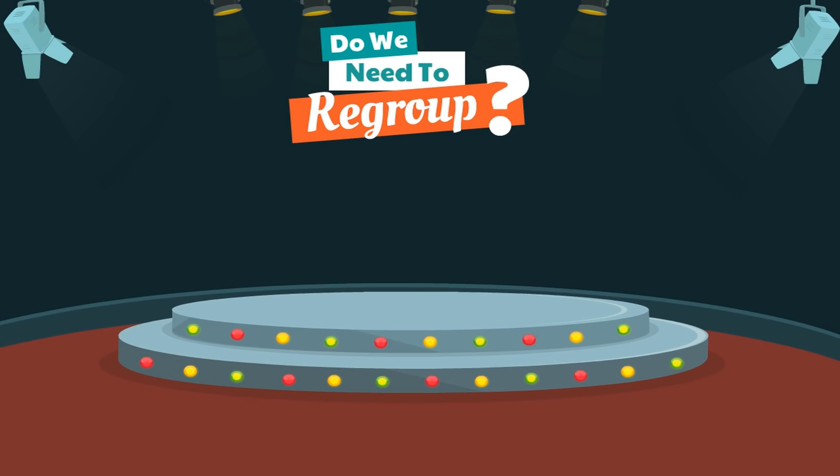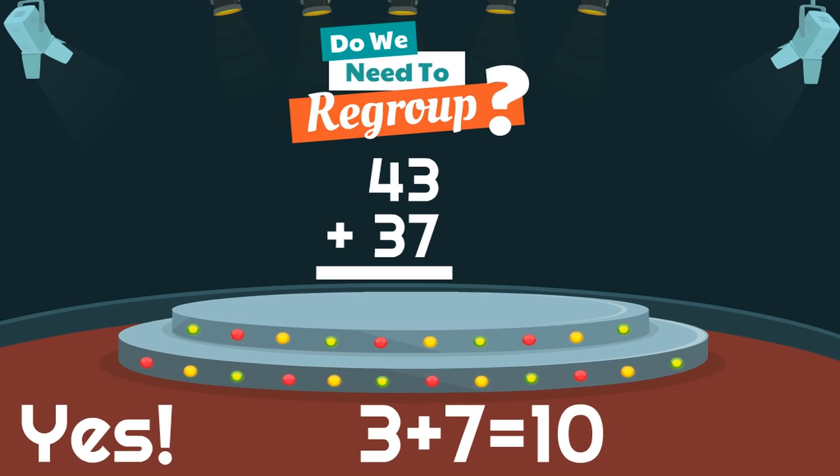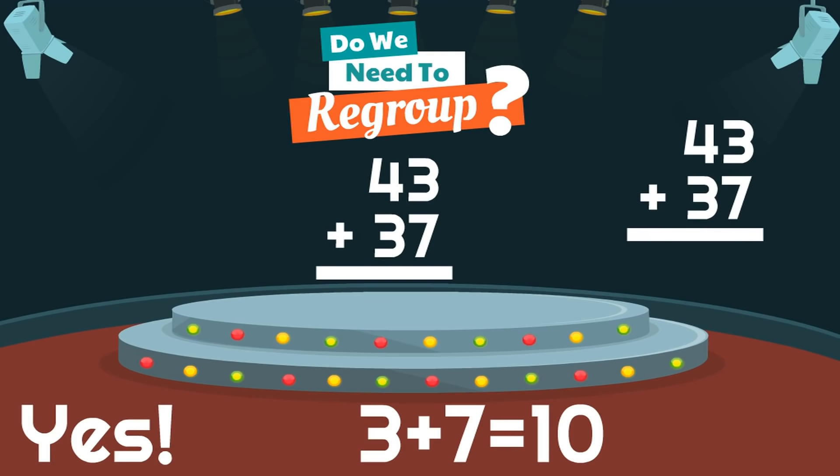This is our last one. You have been doing great. 43 plus 37. You already know the question. When we add 43 and 37, do we need to regroup? Yes, because 3 plus 7 equals 10, which is a double-digit number. Remember, the first step we take is adding up the ones. But if the sum is a double-digit number, that means we need to regroup. Wonderful. When we regroup, we split the digits. So the number 1 gets carried, and the second number — the number 0 — stays down under the ones. Then we just add up the tens. What is 1 plus 4 plus 3? Yes, 8. So 43 plus 37 equals 80. And yes, we did have to regroup.